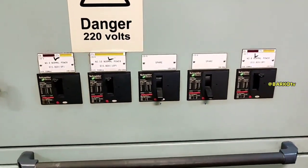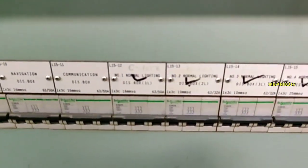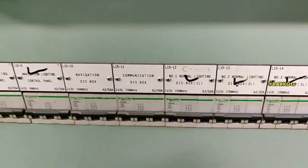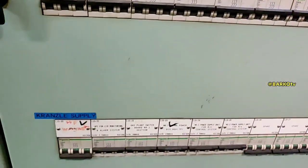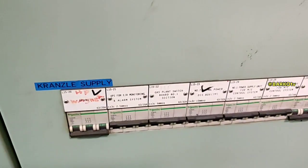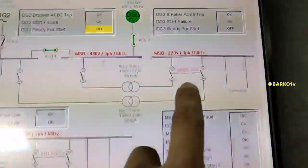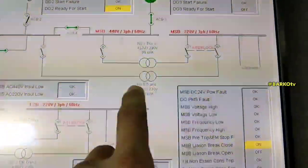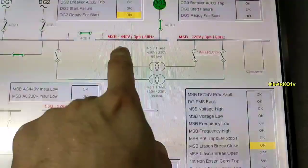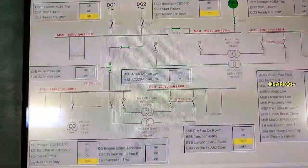These are the breakers for the 220-volt source — for example, communication, navigation distribution, normal lighting, fire alarm, and gas plant source. All of these are 440 volts stepped down to 220 via a 299 KVA transformer, three-phase.